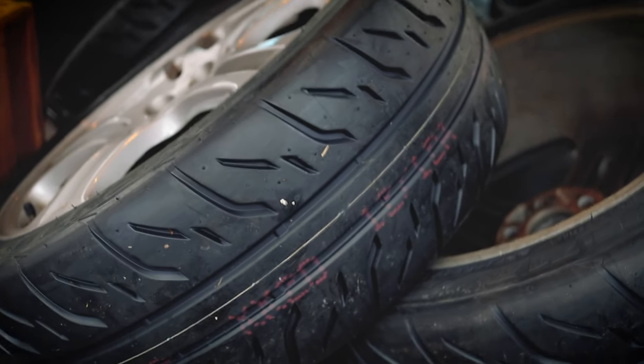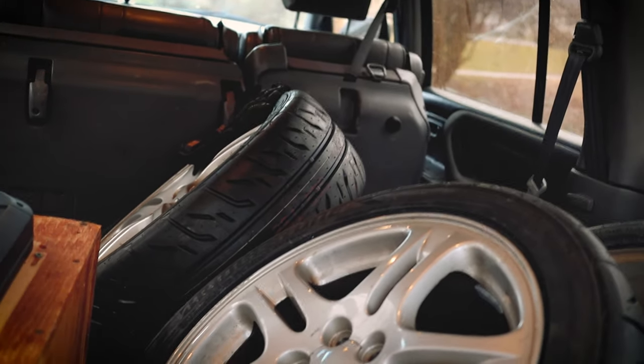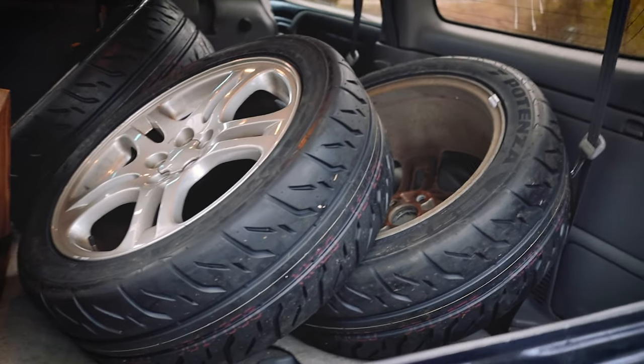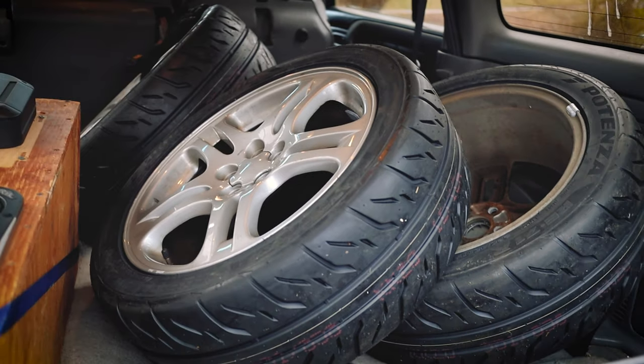These are 225-45-17s. What I'm going to do now is mount them to the car, lower it, get it out into the driveway, let it idle. I'm going to take it for a test drive with no hood scoop. I won't film the test drive because I just want to sort out a couple things and relax and enjoy it a little bit, but I will follow up with how the car is doing after.